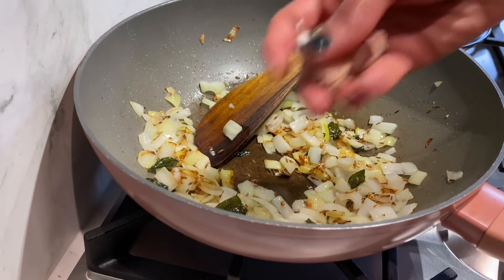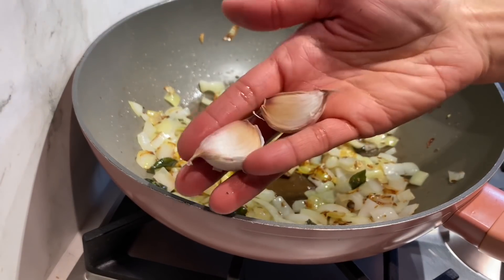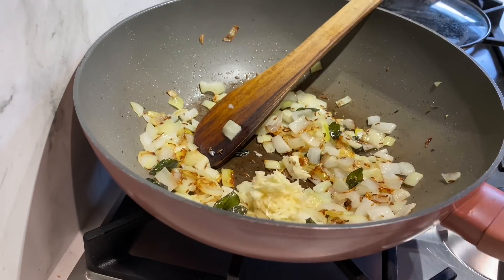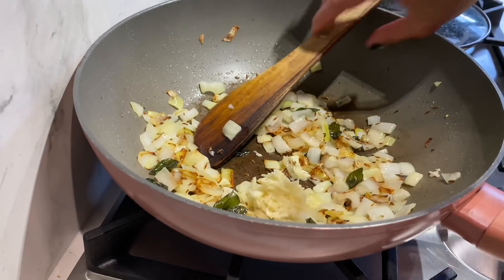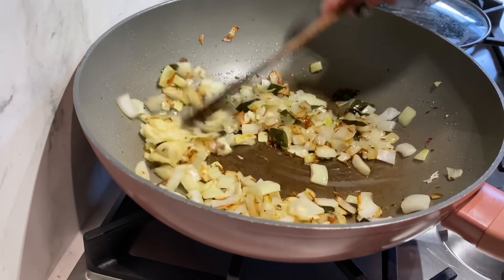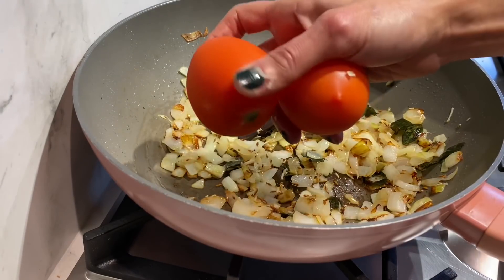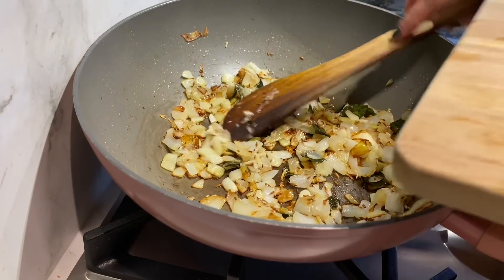While the onions are cooking, I'm just going to grate two garlic cloves. In goes the garlic — just cook it off for a couple of minutes. The onions are looking lovely and golden, and I'm just going to chop up two tomatoes. In goes the tomatoes.